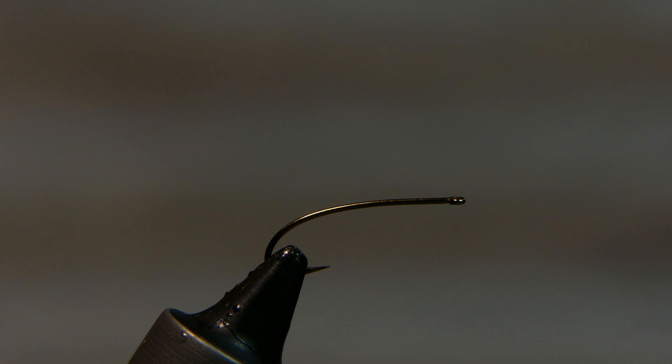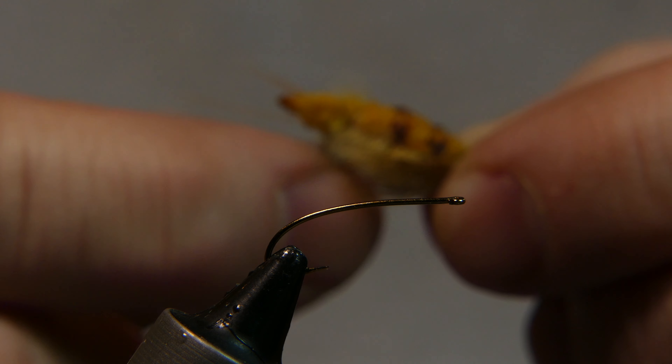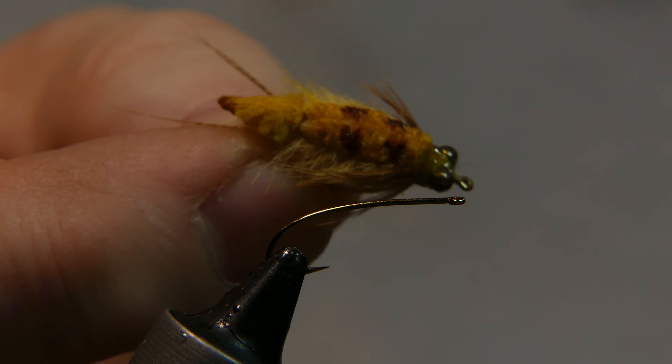Welcome back. Today we're going to be tying a golden stonefly nip. Most of the materials we're going to be using are stuff from a craft store or a fabric shop — makes for a nice little nip.